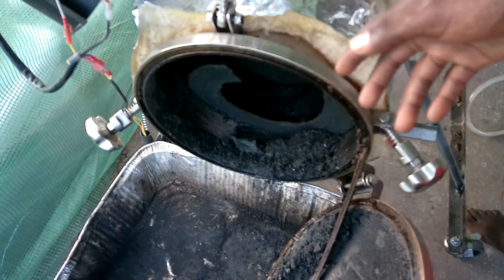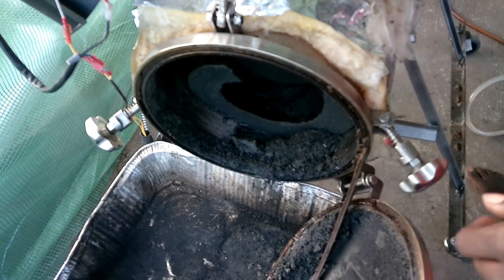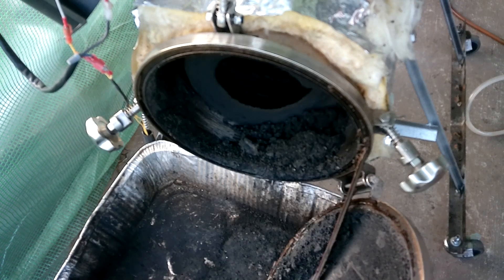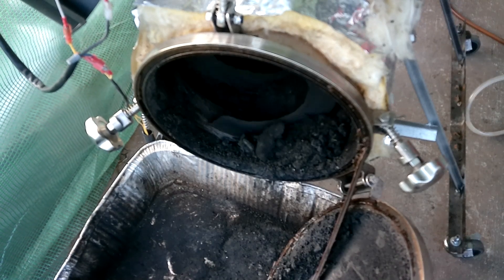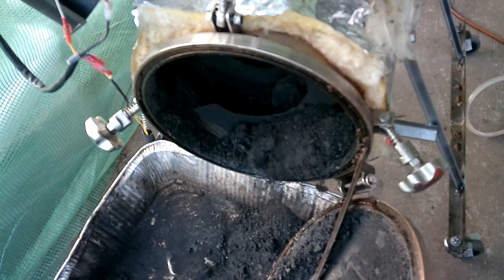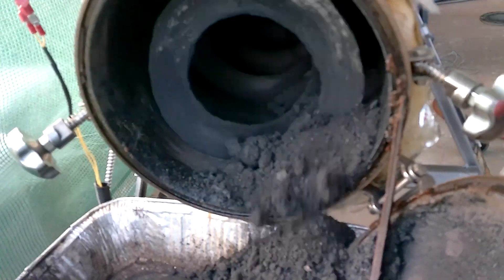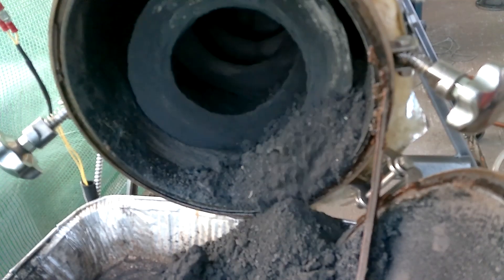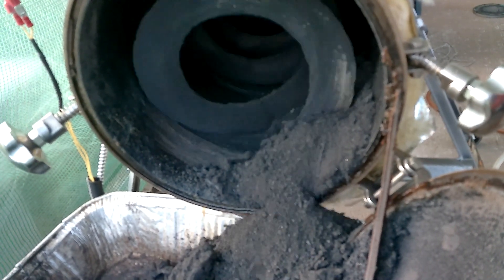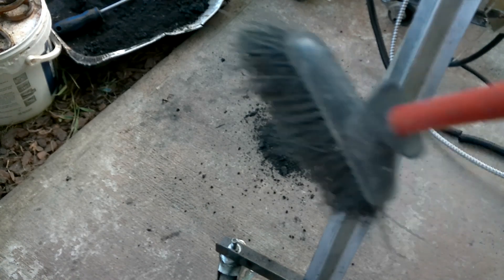All right, so now I'm gonna turn the blades on and we will be able to have this carbon get out. Look at that. Beautiful. Some of it spilled on the ground, which is inevitable. So we're just gonna go ahead and sweep it up because we want to now weigh how much carbon we got.